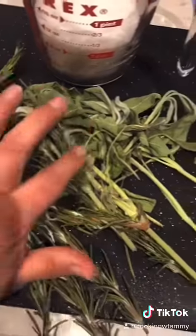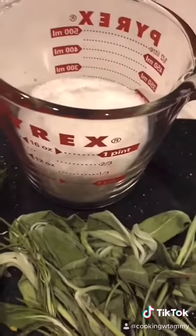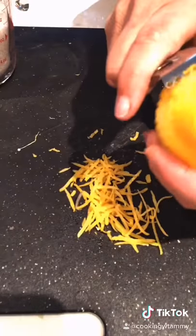Soft sprigs of rosemary, six to eight sprigs of sage, one and a quarter cup of kosher salt, cloves of garlic — remove them from the stems — and the zest of one lemon.